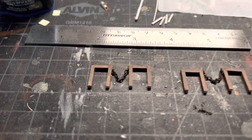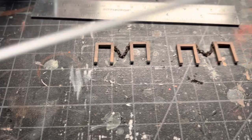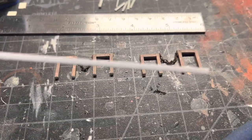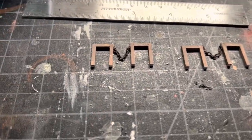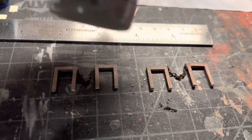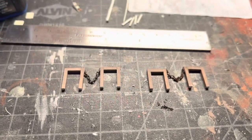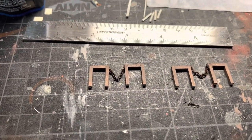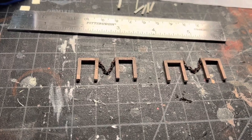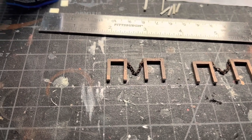I've super glued just some thin plastic stock — eighth inch square stock — just eyeballed it to get what I thought was a good height. Painted it with Deco Art Mississippi Mud. I really like that because it gives it a warm wood appearance. And then I'm going to come back in and use probably a little bit of white, just to kind of make it look like a faded white handrail.